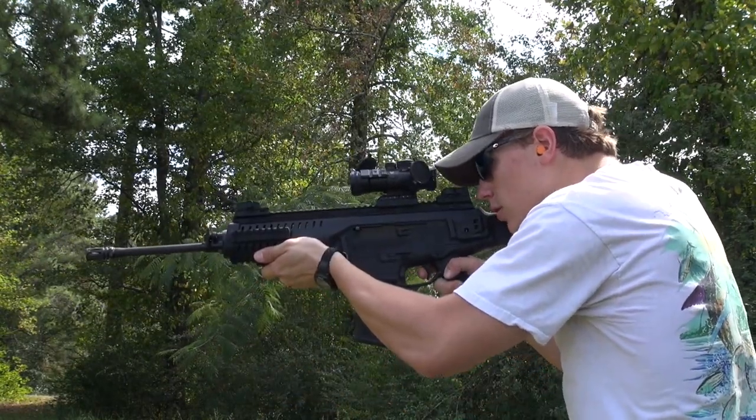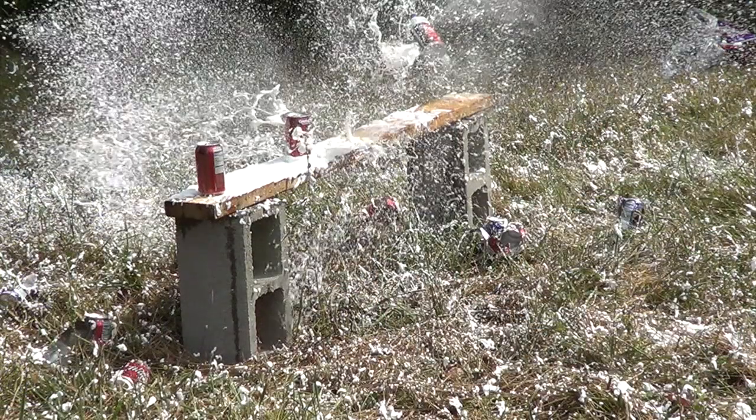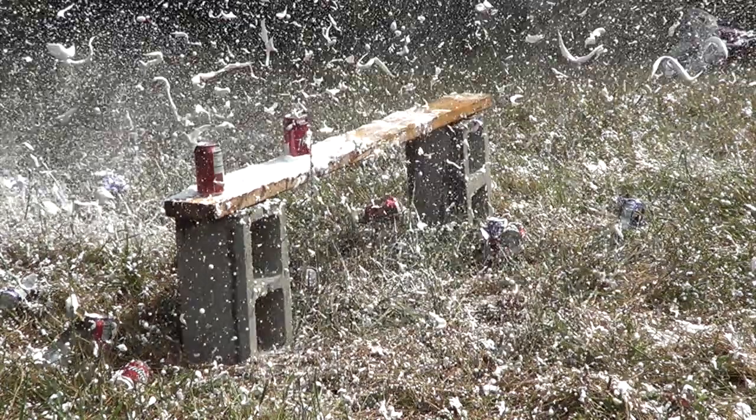The trigger flat out sucks — there's no nice way to put it. It's extremely heavy, crunchy, and gritty. The only positive I can say about it is that it appears to be modular, so hopefully someone will have a drop-in trigger available soon to fix it.